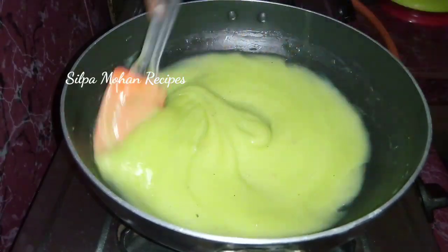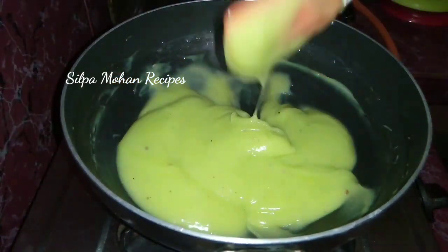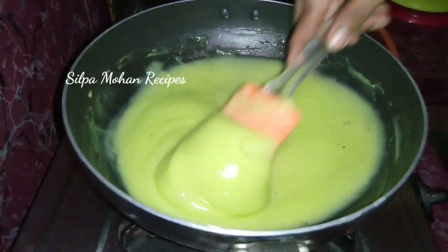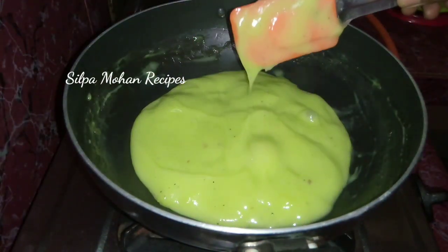If you use orange color, then you will mix it. Here we mix it well — you can use a lot of color.